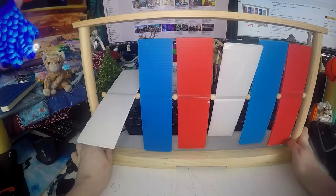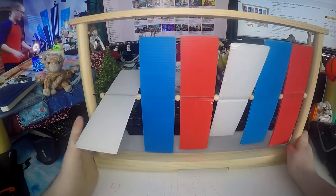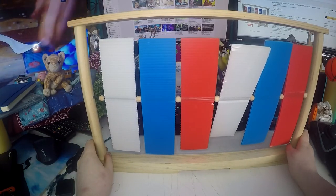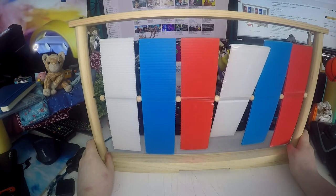Today I have for review what I think is the best Nerf or dart gun target ever. It doesn't have a name but I bought it from Surefire Products on Amazon and I will put the link in the description so you can go buy it.